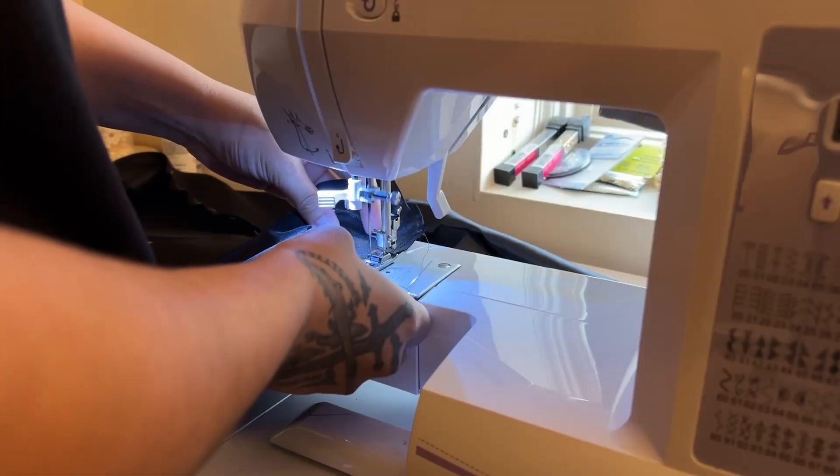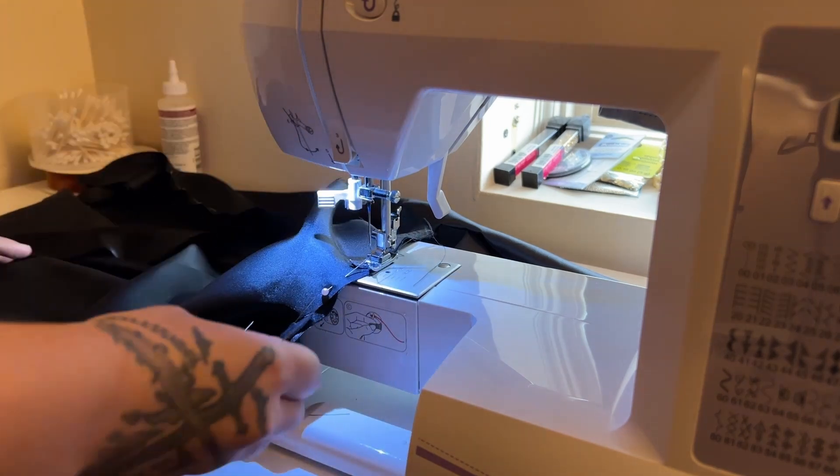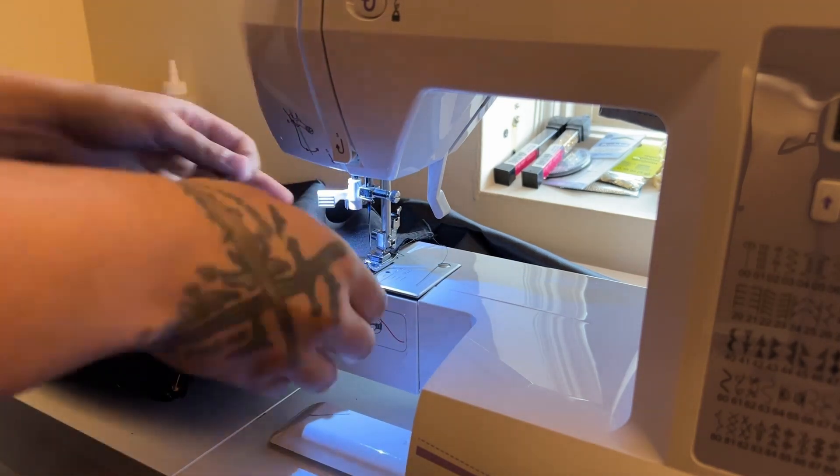All of those pinned pieces can then be sewn together, and I did an overlocking stitch to finish all of my edges.